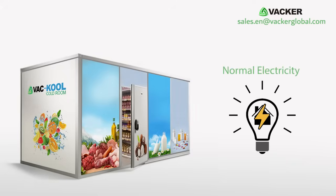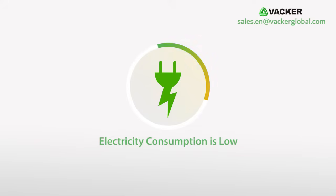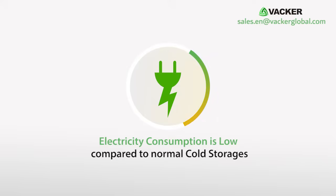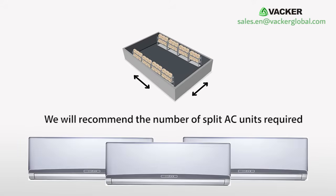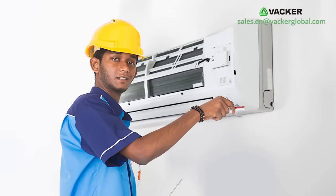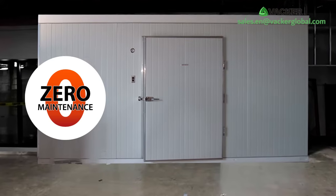These units can work with normal house electricity or with portable generators, hence the electricity consumption is very low compared to normal cold storages. Depending on the size of the room, we will recommend the number of split AC units required. Any normal technician can easily install these AC units, and there are no annual maintenance charges.